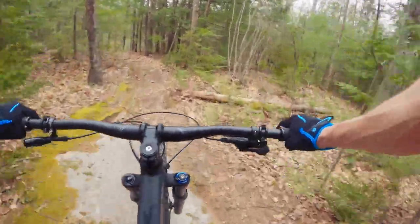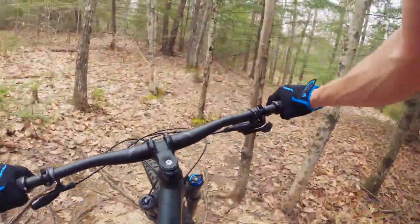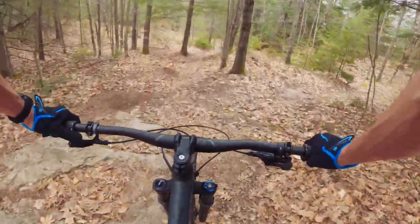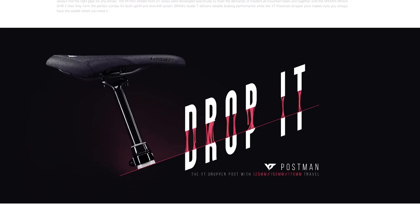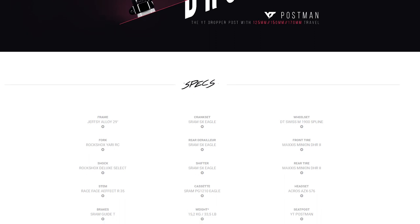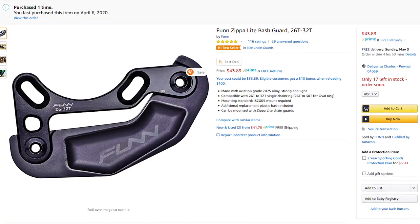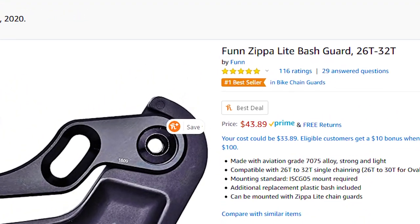Neither of these things is strictly necessary, but as a beginning rider I figure I'm probably going to be doing some bashing, so having a guard might be good. It's actually kind of hard to find this info on YT's website, but the Jeffsy Base 29 does come with ISCG-05 bolt holes. So I ordered the Zippa Lite chain guide and bash guard. They're cheap, but they both have great reviews on Amazon and they're supposed to be pretty easy to install.